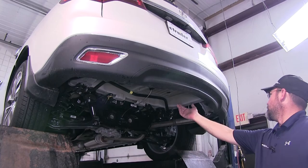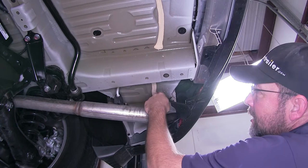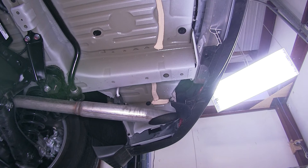Now let's go ahead and point out the attachment points. We've got a total of six attachment points, three on each side. These attachment points are weld nuts built into the bottom of the frame by the manufacturer. Each process we do here on one side is going to get repeated identically on the opposite side.